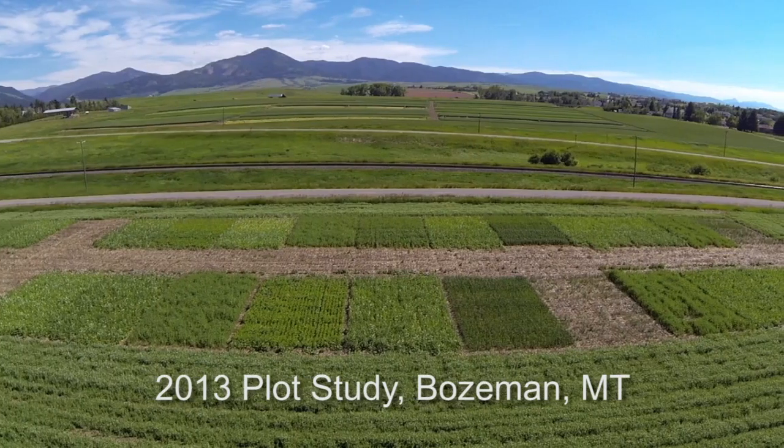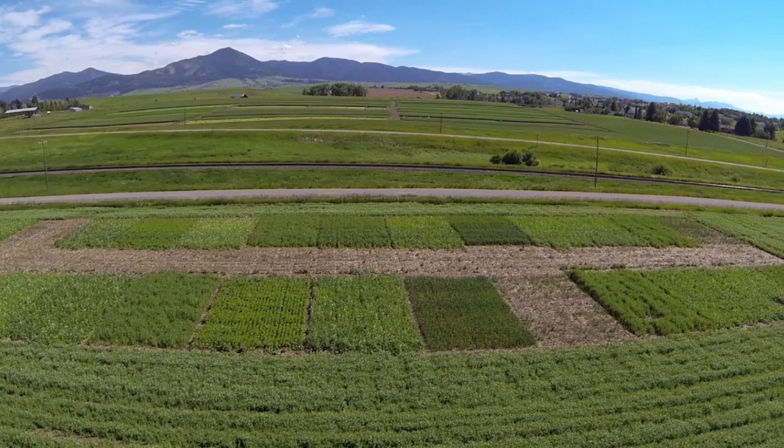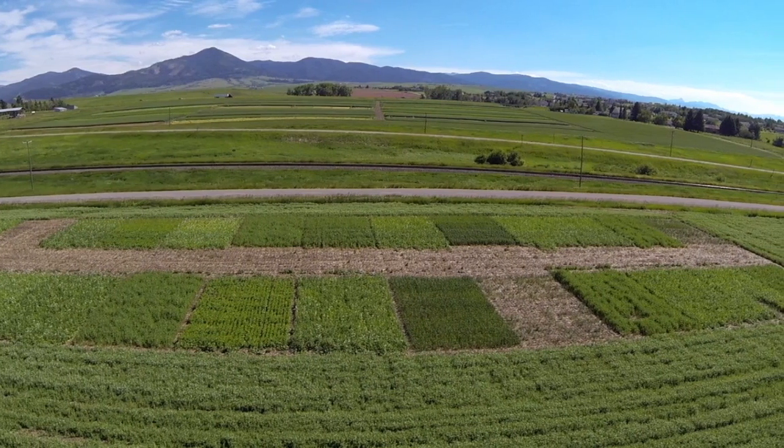It appears that the long-term benefits of cover crops would be increased organic matter, decreased nitrate leaching, and improved soil microbial activity with that increase in organic matter. Organic matter is useful for water retention, decreasing soil erosion, and increasing nutrient availability. We believe that in the long run, cover crops are going to be very beneficial to both the environment and to the farmer.